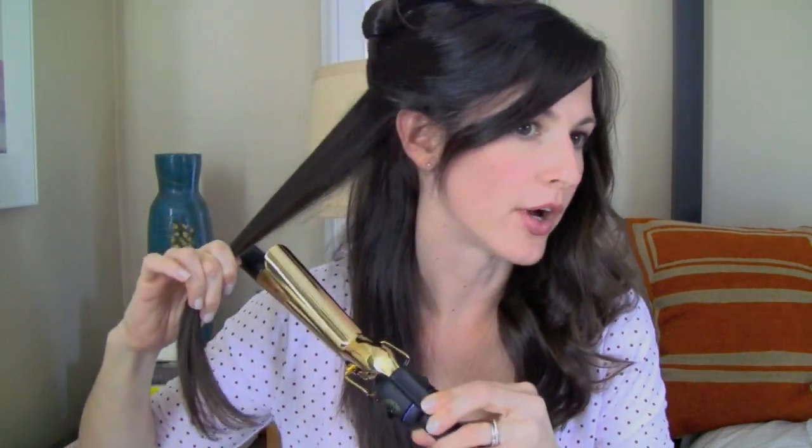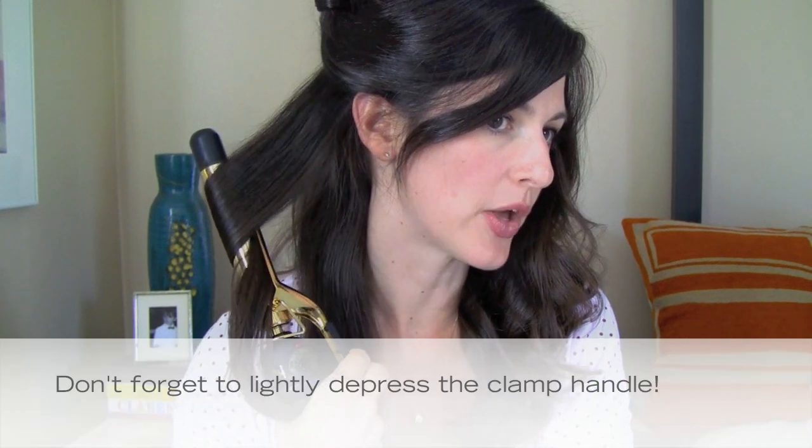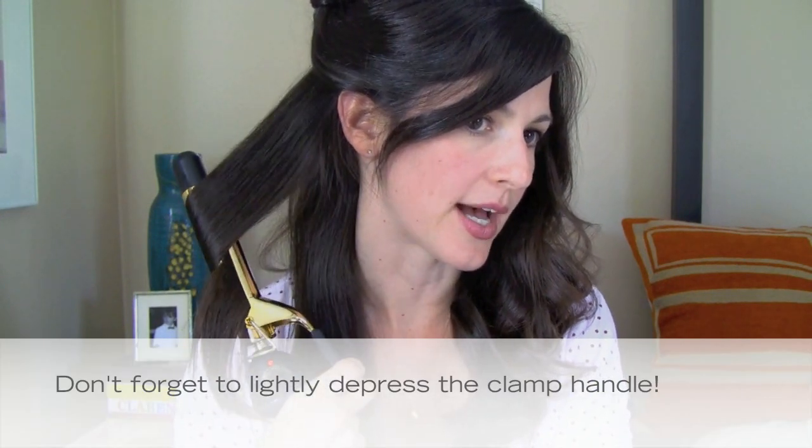I finished doing this side of my hair with no clamp marks, obviously. Now I'm going to go ahead and create the wave on this side using the traditional clamp curling iron. Once again, you're going to take about an inch width of your hair, place the curling iron halfway down on your hair, clamp it down, rotate it about a half turn, and then pull slowly downwards.